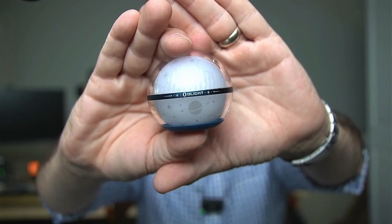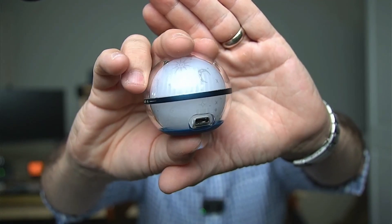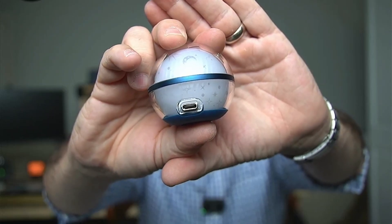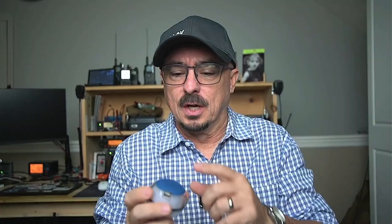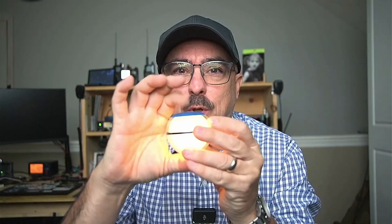Let's talk about some of the specs of the Sphere C. You can see the USB-C connector on the back. They make this in two different types: one uses their proprietary magnetic charging base, and the other — which I have today — is the USB-C version. I like this so I can recharge it with whatever cable I have laying around, without worrying about a proprietary connector. The magnetic bottom is also where the button is to turn the light on or off.